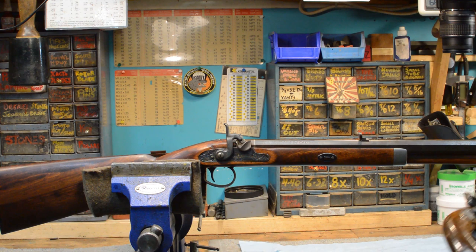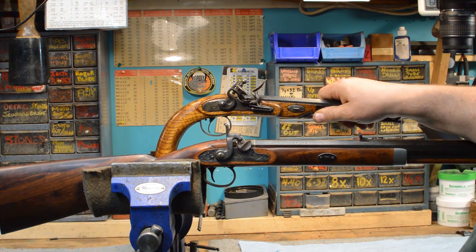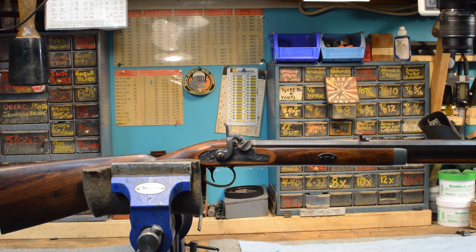An English gentleman was once asked why he continued to hunt with the flintlock system, because they were unreliable in rainy weather. His answer was that gentlemen don't hunt in such weather. However, we don't have that choice. So let's take a look at what's really going on here.